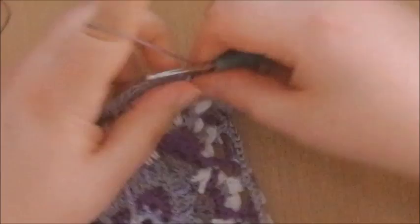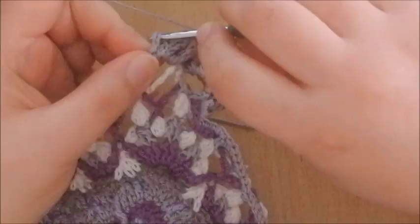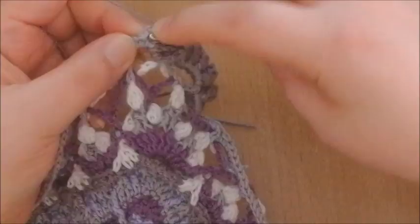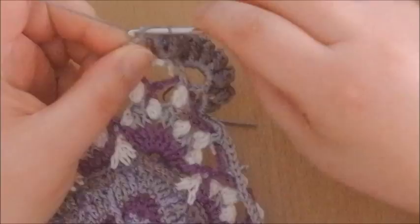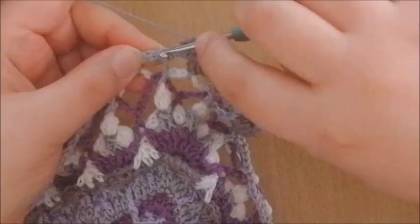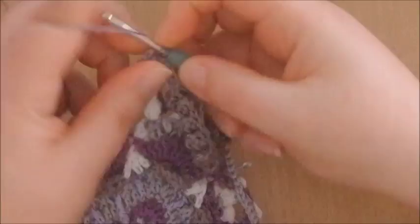After your popcorn around that stem, chain 1, we're going to skip this chain 2 space of the previous round and also the first 3 single crochets — so this is the first, second, and third. We're going to skip all these single crochets. In that 4th single crochet make a single crochet, chain 1, skip 1 single crochet, make a single crochet into the second single crochet of that chain space, chain 1, skip this single crochet, and make a single crochet into the 4th single crochet made into that chain 3 space.